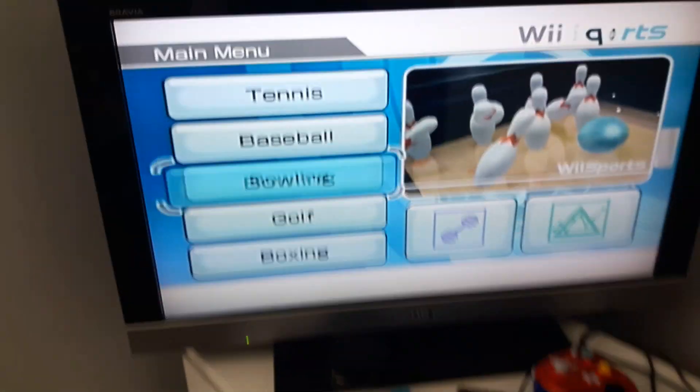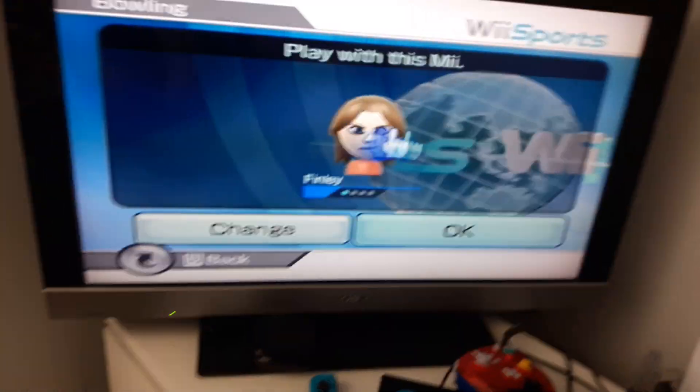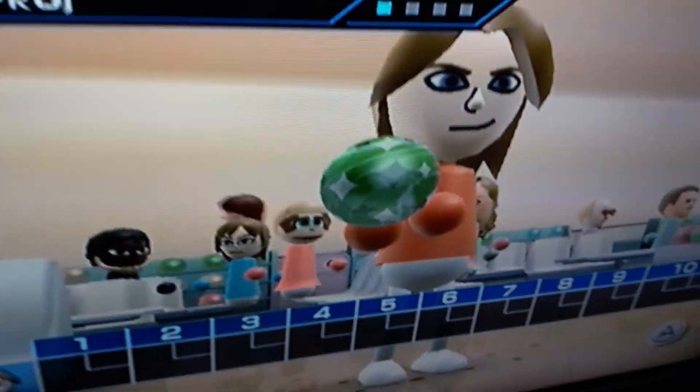Next I'm going to show you how to get the green ball. So click OK, hold down, and click A. Now you have the green ball.